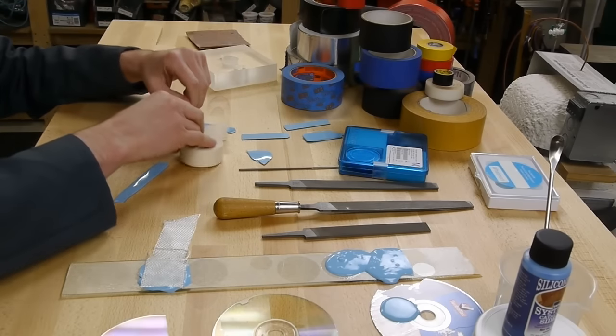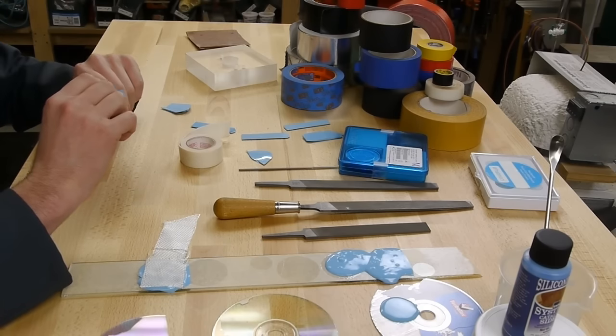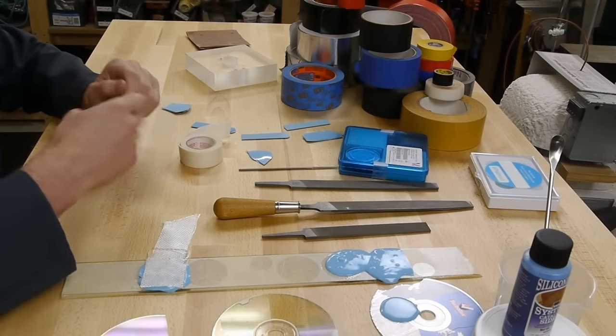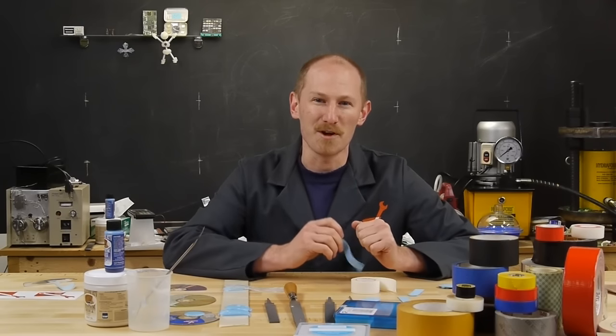The difference with gecko tape is that it works by a mechanical method - it's actually using a different sort of molecular bonding. In this video I'm going to talk about all the things I've tried so far. Unfortunately it's not working just yet, but hopefully with your help it will.